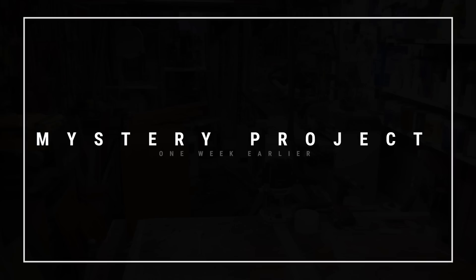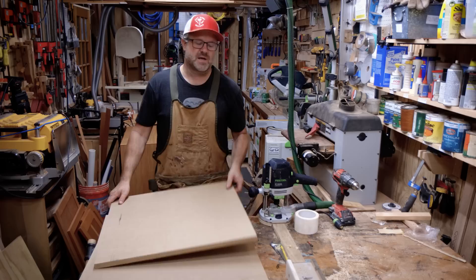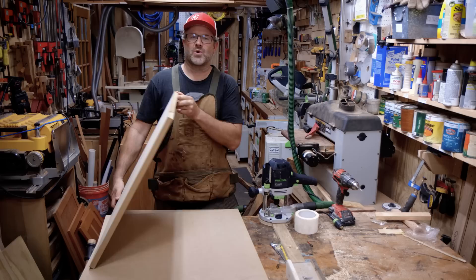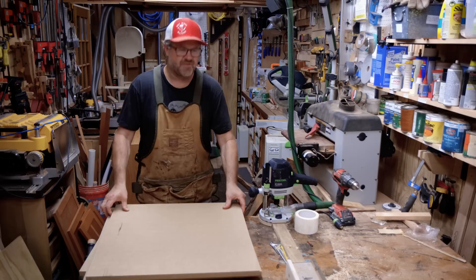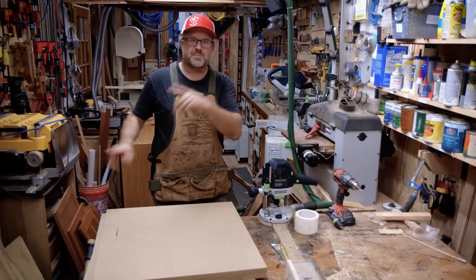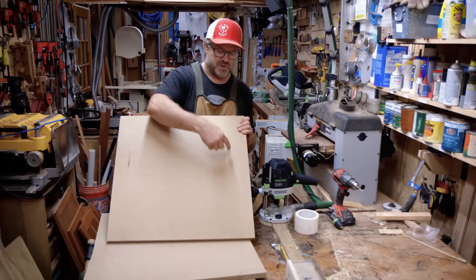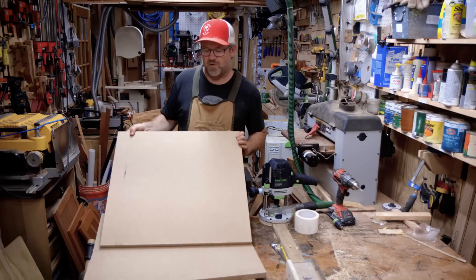Let's get back to the mystery project. I've got three pieces of MDF here — two feet by two feet each, three-quarter inch thick. That's medium density fiberboard, a wood-and-glue mixed product you can find at big box home stores in the US. One of these is going to be the base for our form. This bottom piece will be covered with tape to form the base. The other two we're going to cut a circle out of, stack them, and that will be part of our form.